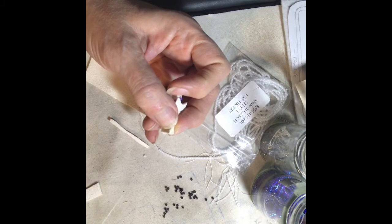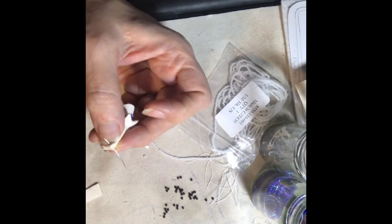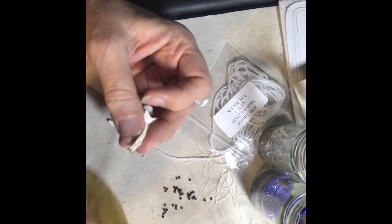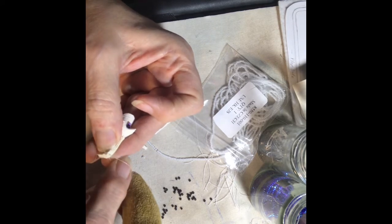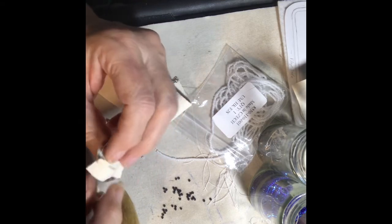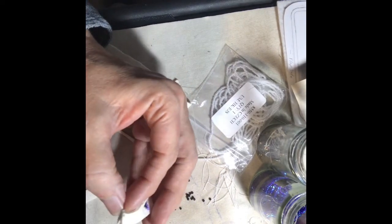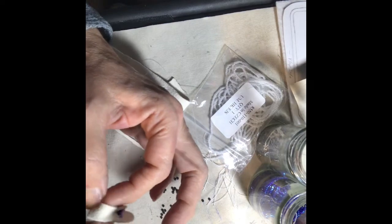I'm going to do an overcast whip stitch. I usually just do the first two stitches to kind of get it started and get a couple good stitches in there. So I'm just going to overcast over. After I do the first couple stitches, I open it up to round it and then pull the string tight, and just continue that overlap stitch to pull the two pieces together.